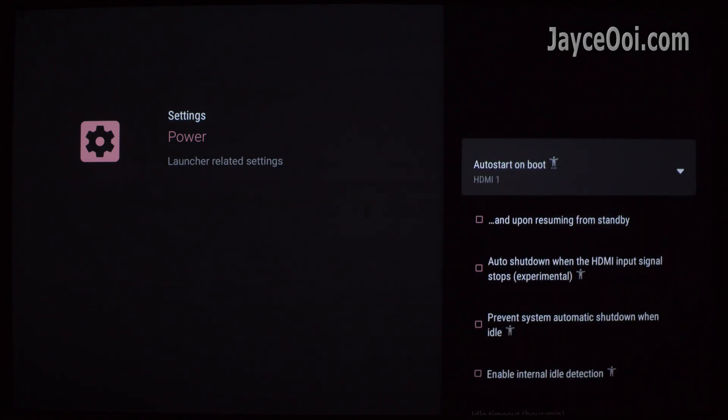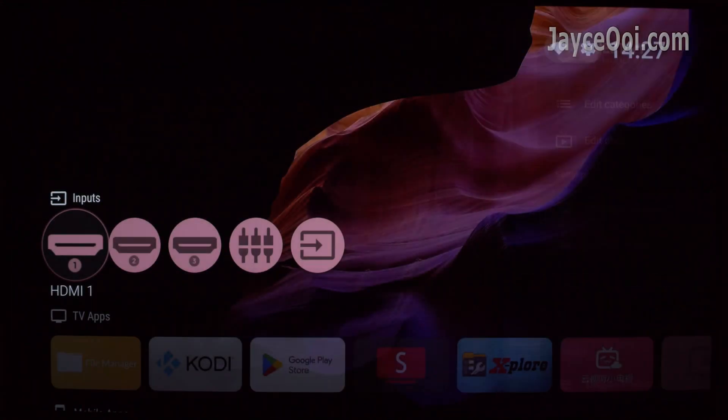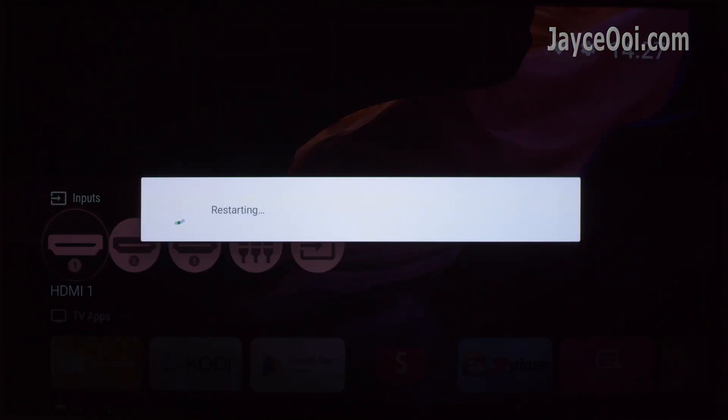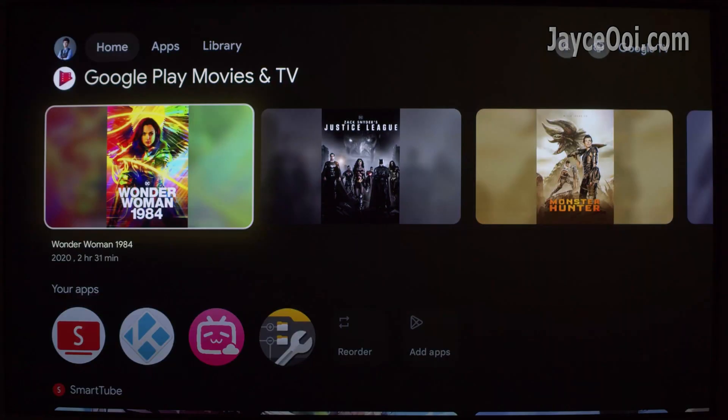That's all. Restart or power off your projector — it will boot into the HDMI device from now on. No need to select boot source manually anymore.